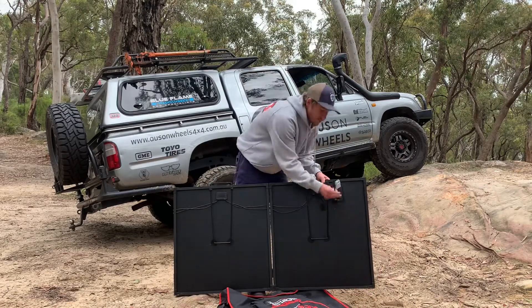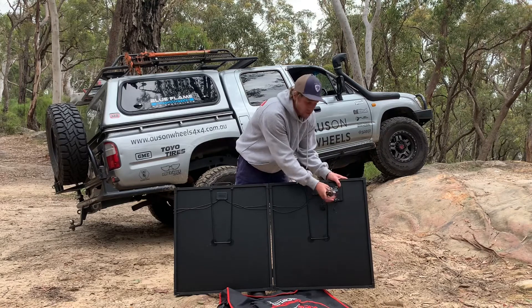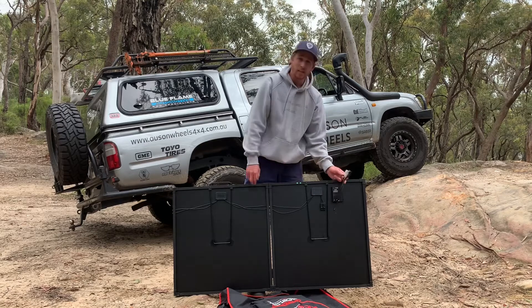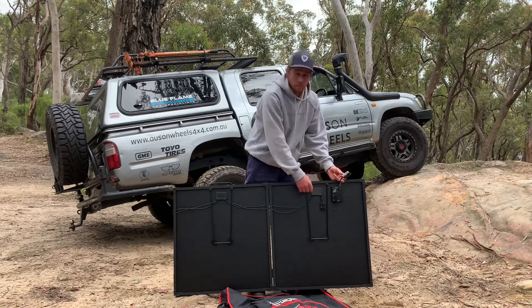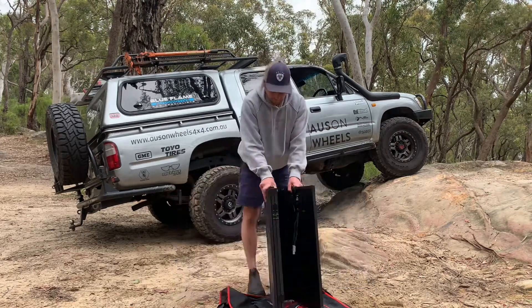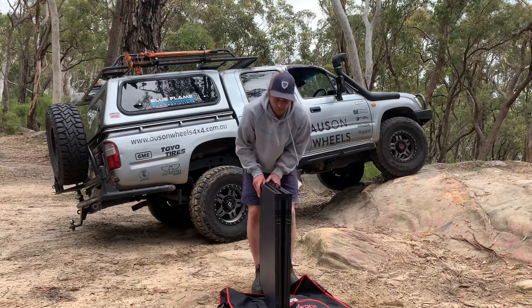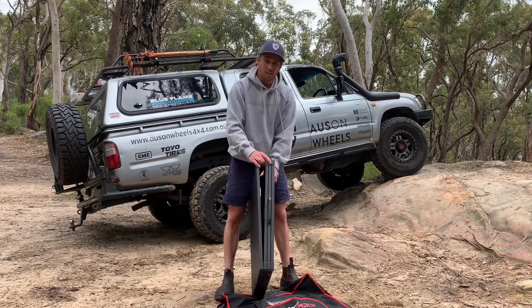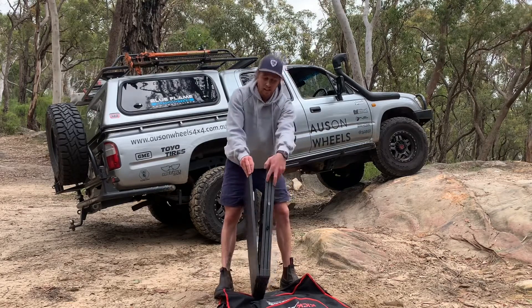On the back of it, obviously we've got our inputs. You have your solar regulator unit here, which I advise using with your extension straight to the battery. If you have your own 12-volt setup, it does have a regulator bypass, so you can just plug it straight into the panel and get the full output. It is quite large.